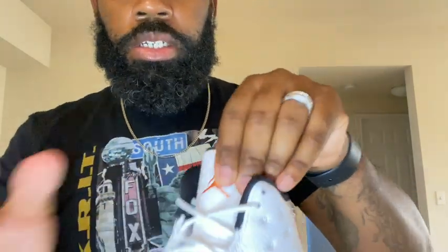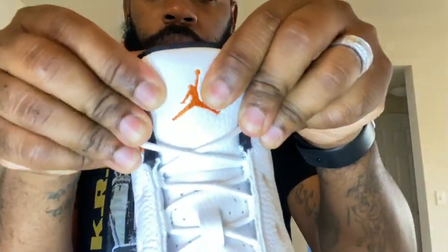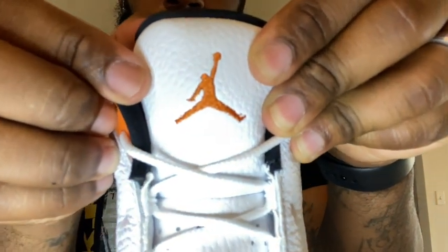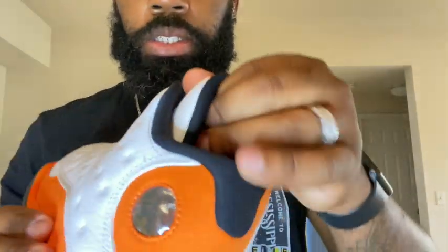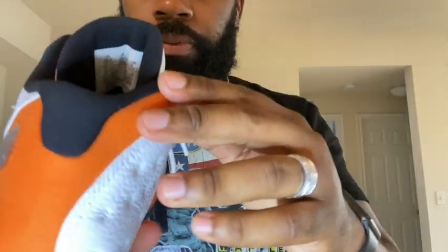The tongue has that same tumble leather with an embroidered Jordan Jumpman on top. Coming up to the sock liner, you have an all-black sock liner. Let's open these up real quick to check out that insole.